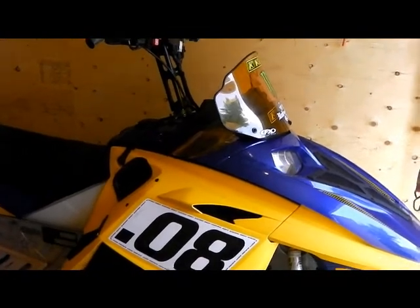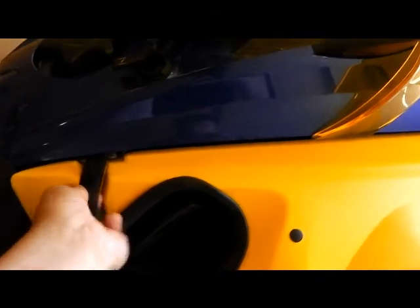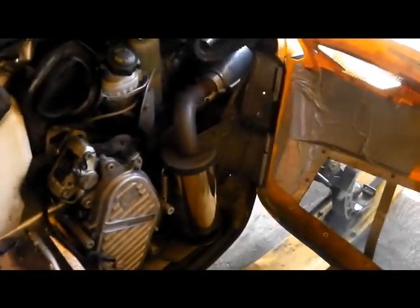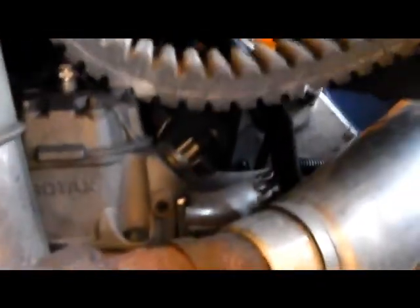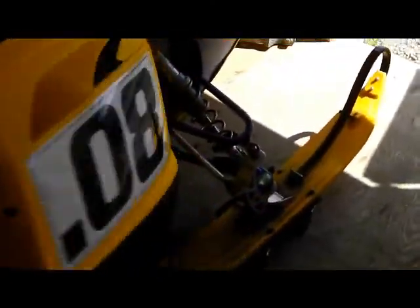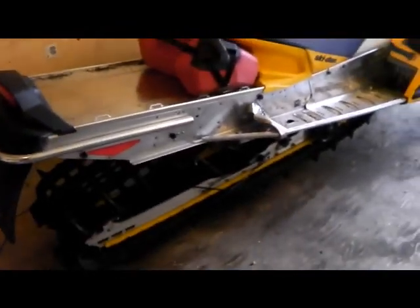It's got an SLP head, y-pipe, V-Force reeds, and an MBRP can. There's the y-pipe — you can't see the reeds from here. I don't have the head on right now because last season it was getting detonation codes coming on, so we're still running 94 octane but we decided to put the stock head back on.